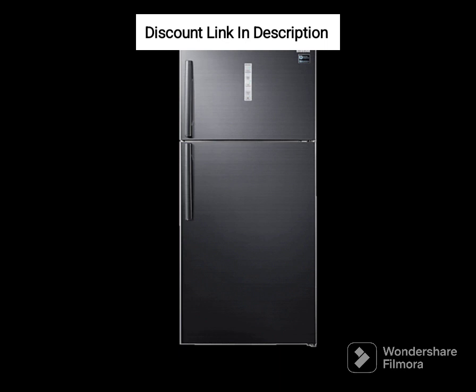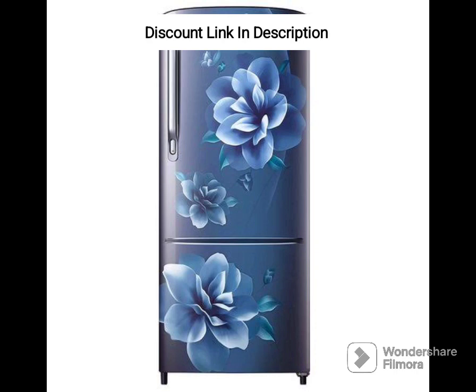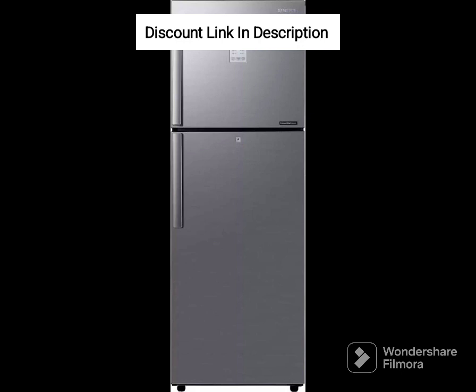The fridge also has a number of smart features, including a door alarm that alerts you when the door is left open, a power cool feature that quickly chills your food items, and a deodorizing filter that eliminates unpleasant odors.